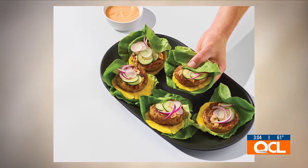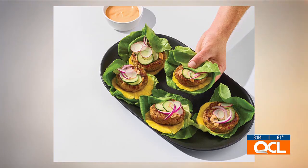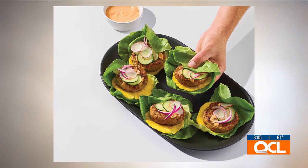With this meal I'm actually going to put you guys to work a little bit — if you want to help me assemble this. So it's the butter lettuce for your bun, and then underneath the burger there is a pineapple slice for a little bit of sweetness. And then if you want to grab that chipotle mayo, we'll top our burgers with that.